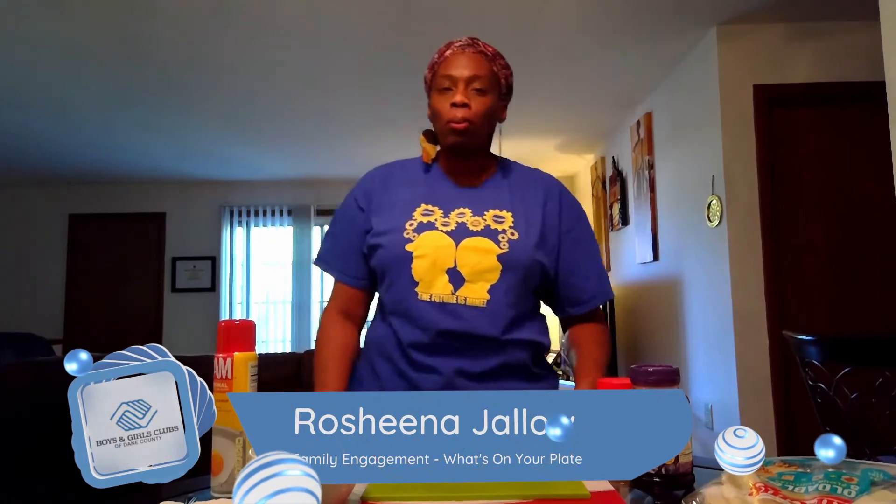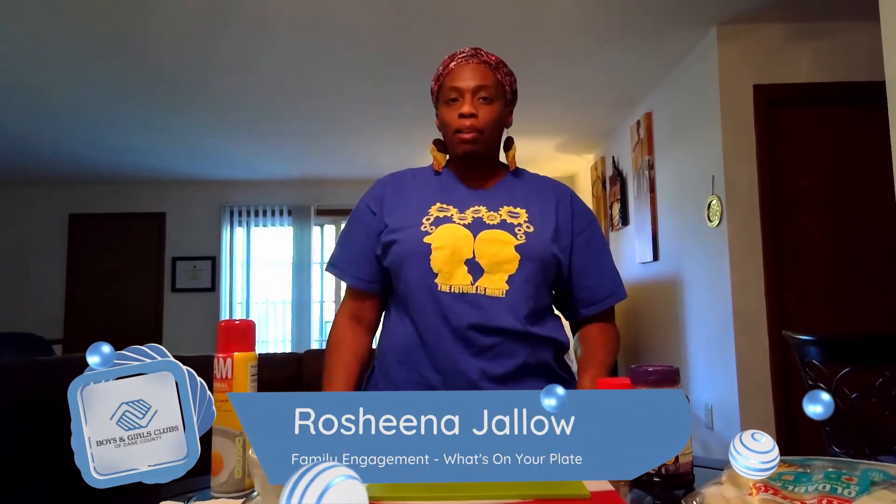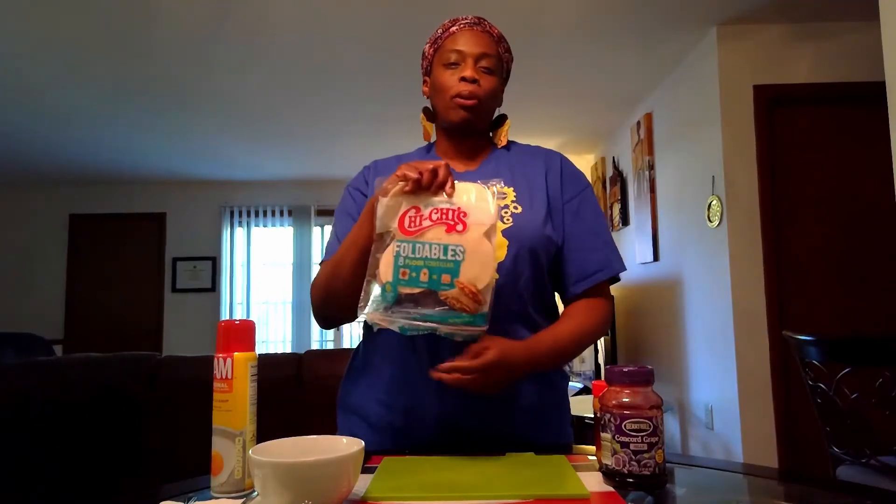Hello, Boys and Girls Club families! This is Sheena coming to you safe from home today on 'What's on Your Plate.' We're going to be making foldable breakfast sandwiches. For this recipe you will need jelly, peanut butter, a banana, and Chi Chi's foldables. This is a very simple activity and the children will enjoy making this.